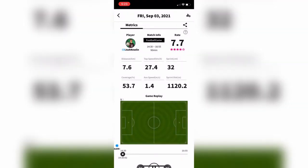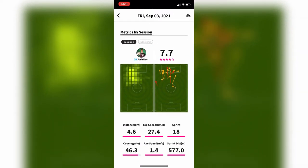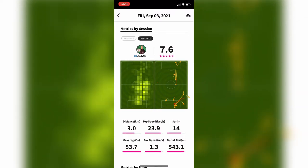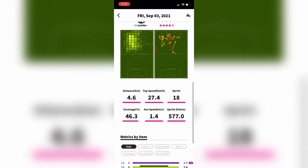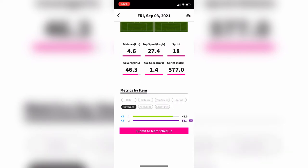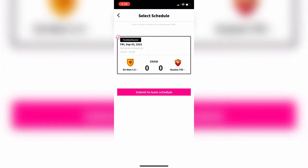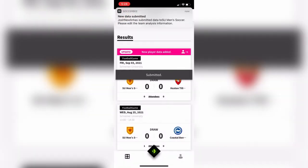You just wait a few seconds and then you get the best part — the data: your total distance ran, highest speed, number of sprints, coverage of how much of the field you covered, your average speed, and your total sprint distance. My favorite part is using your finger to slide along the bottom to see where you were on the field, with heat maps as well. It gives you a certain number of stars out of five so you can compare yourself to past games or other players on your team if they're also using Soccerbee. Once you're done looking at it, you send that data to the team schedule so it's attached to a specific game.